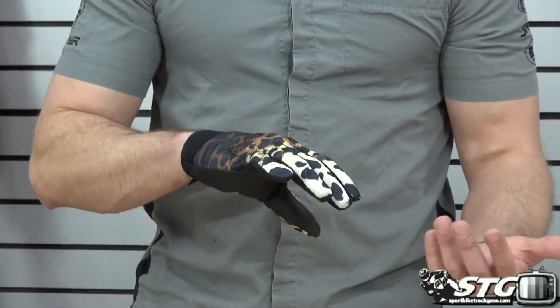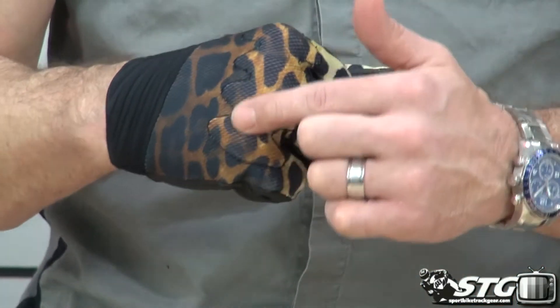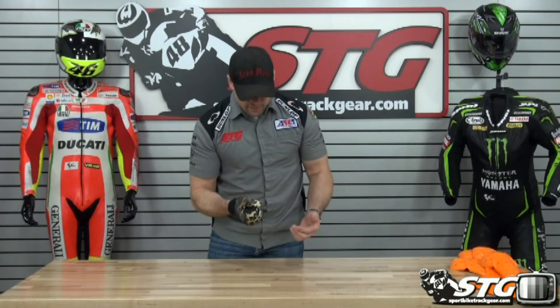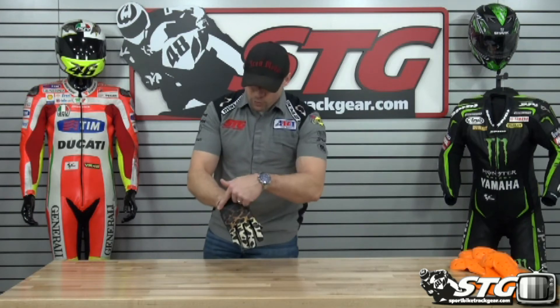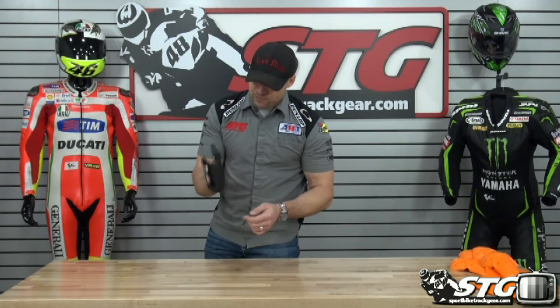We've got the Cheater print — that's very unique, I kind of dig it. Definite cutting-edge styling. We've got D3O armor in the knuckles — you can see the stitching around it. It's some lightweight armor, same stuff they use in the coats, and it's crazy effective. You don't even feel it, so that's kind of cool. We've got a neoprene cuff. You can see the Icon logo and stuff here is embossed — some nice styling there.